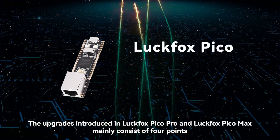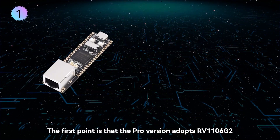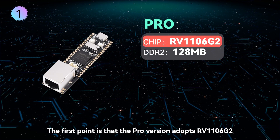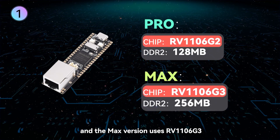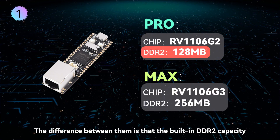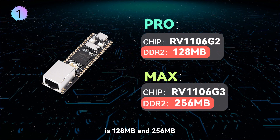The upgrades introduced in LuckFox Pico Pro and LuckFox Pico Max mainly consist of four points. The first point is that the Pro version adopts RV1106 G2 and the Max version uses RV1106 G3. The difference between them is that the built-in DDR2 capacity is 128MB and 256MB respectively.